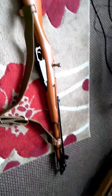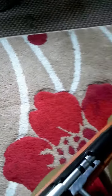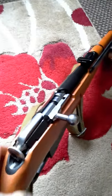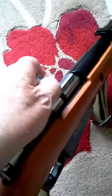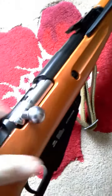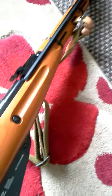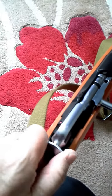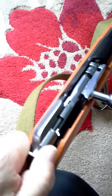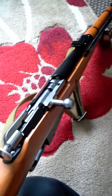This is the new Gletcher. I received it this morning. As you can see, everything works as should. The safety works — rather odd for the safety, but it still works.